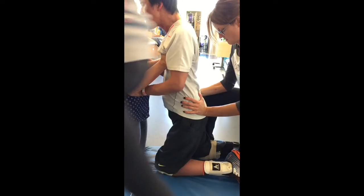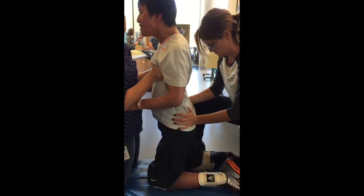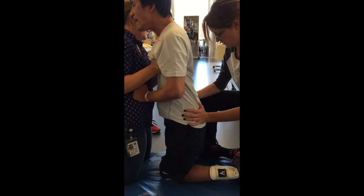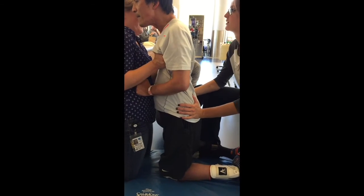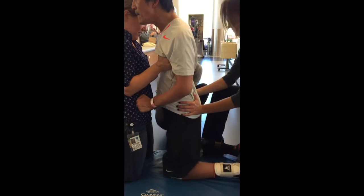Now tighten up that left hip. Get your chest tall. Tighten it up. Pull. Okay. Now the hard part — we're going to walk backwards. Okay, but your glutes are in good shape.